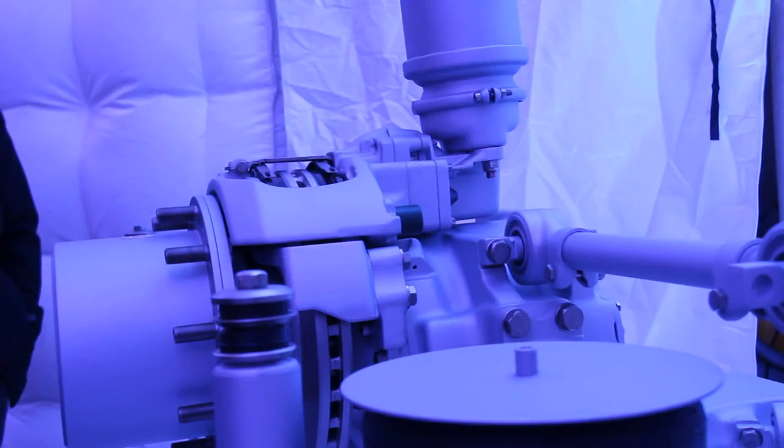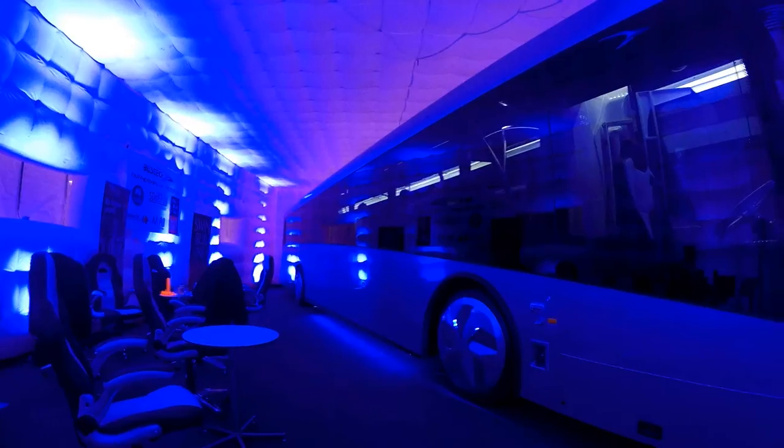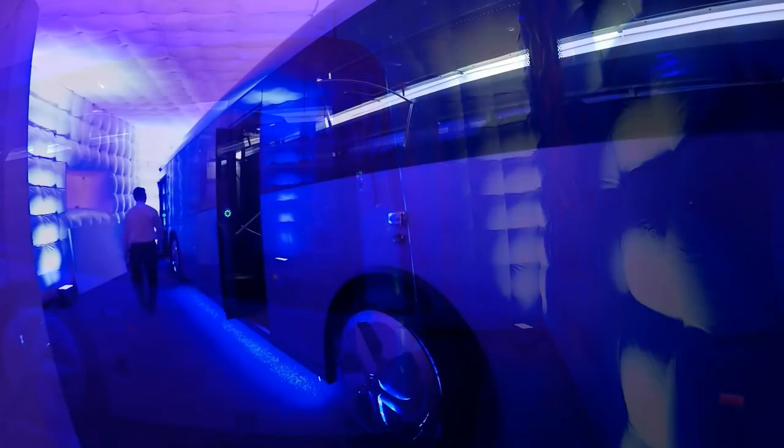BusTech and ZF Australia have worked together for a number of years, initially with the diesel powered buses with transmissions, axles and steering systems, and more recently into the electric bus with the AVE 130 electric axle. It's rather exciting for us having the electric bus into Australia, particularly working with BusTech Australia.